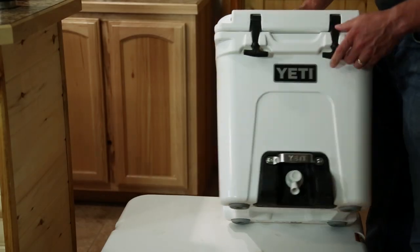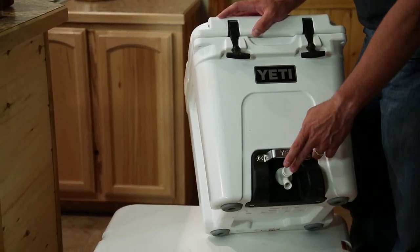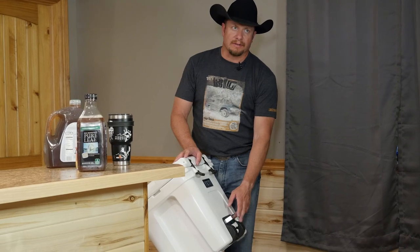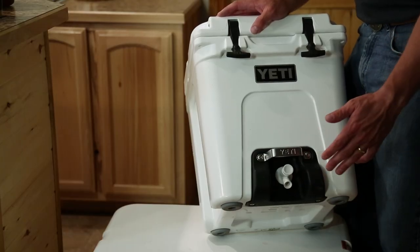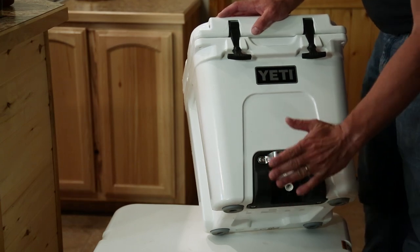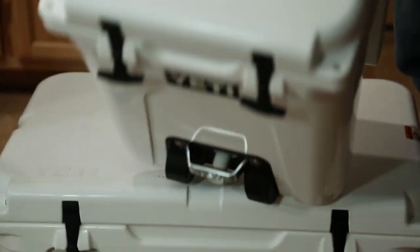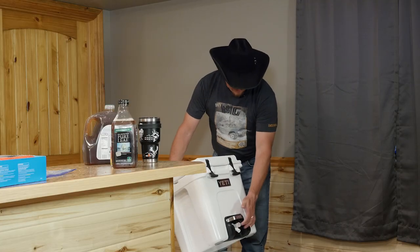A couple cool things. One of the things that always happens when you buy some of the other cheaper brands is the spout - the spout is always where the weak spot is. As you can see in Yeti style, they made rubber bumpers and a steel bumper so that when you're sliding it into a truck or you drop it on the floor, it doesn't hurt that spout.